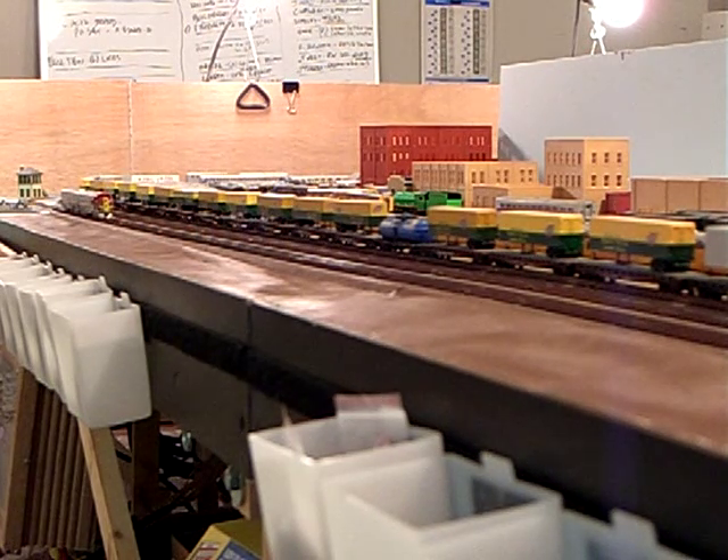For autotune, we're going to go to program on the main. We're going to select our loco, then select CV54, and enter a value of 0. Then we're going to go back to Ops mode and press F1, just like we were going to turn on the bell in normal operations.